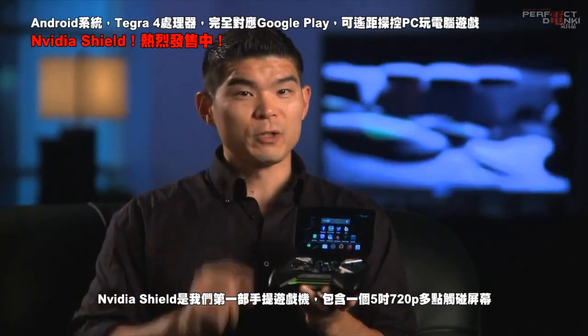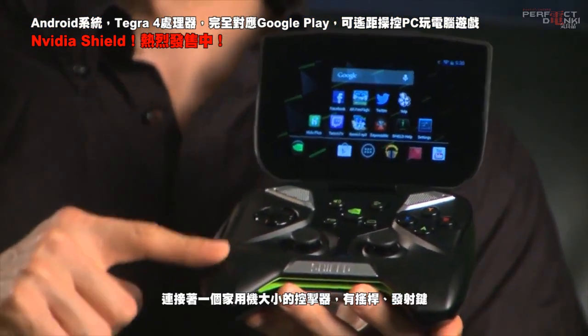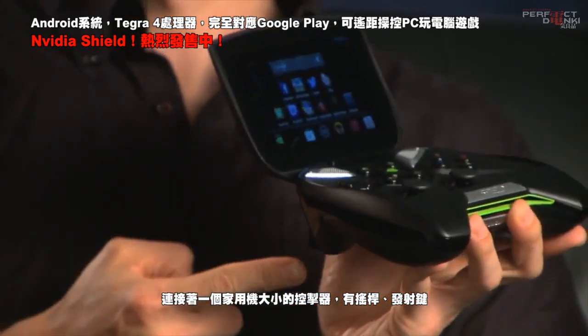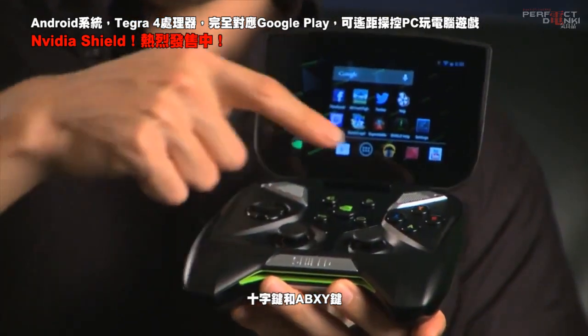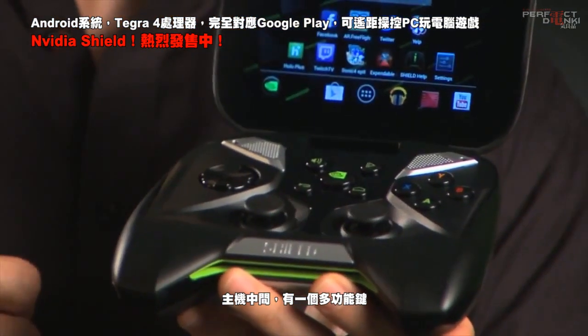NVIDIA Shield is our first portable gaming device. It features a 5-inch 720p HD multi-touch display attached to a console-grade game controller with analog joysticks, shoulder-mounted triggers, a D-pad, and ABXY buttons. And in the center, there's this dedicated backlit NVIDIA multifunction button.